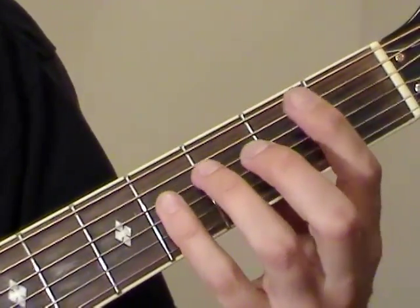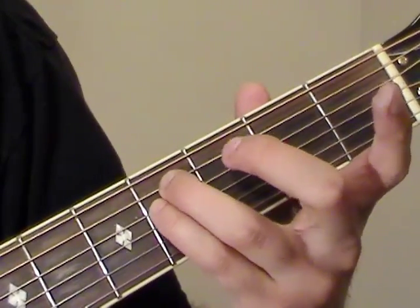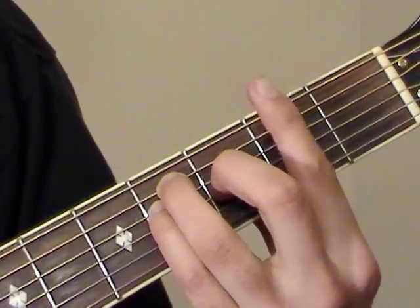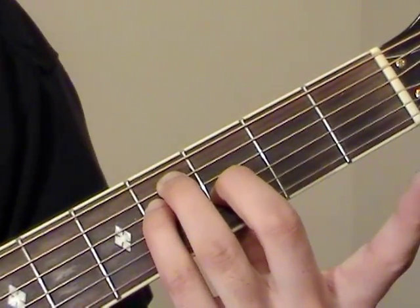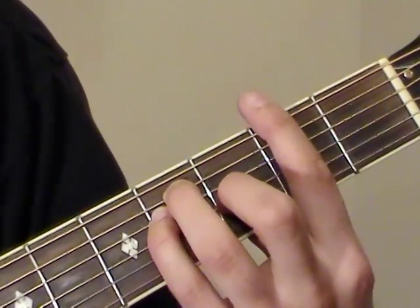To play the full bar chord, we want to have our pinky on the fourth fret of D, ring on the fourth fret of A, and then the middle finger on the third fret of G, and now we bar at the second frets.